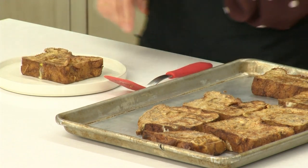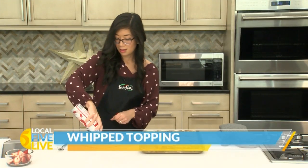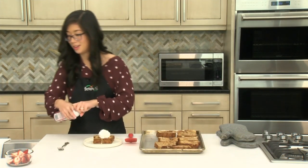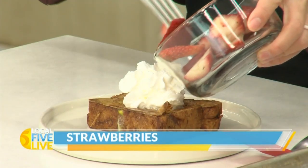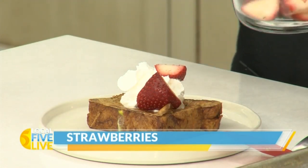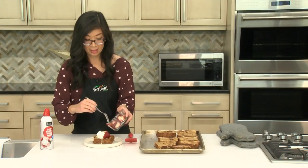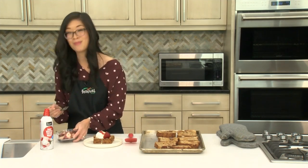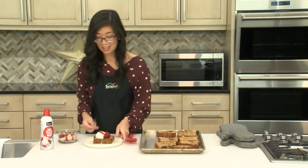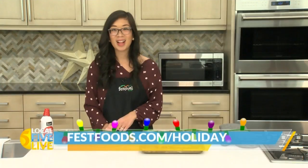Today I'm going to be serving the French toast with a little bit of whipped topping — maybe a lot of it — and some fresh sliced strawberries. But this is really good with whatever your favorite French toast toppings are, whether it's powdered sugar, maple syrup, bourbon-infused maple syrup, or sprinkles. You can really do whatever you like. Lay all those toppings out and your family can build their own adventure. I hope you give this delicious bourbon cinnamon French toast a try. For more holiday recipe ideas, visit festfoods.com/holiday.